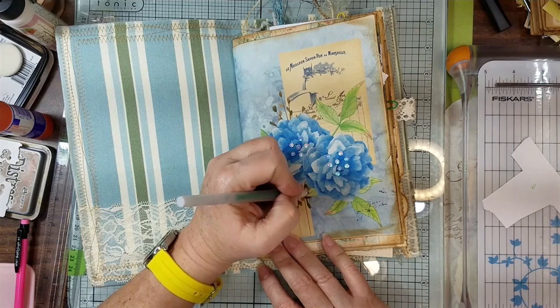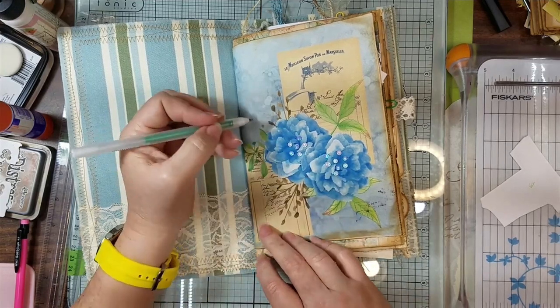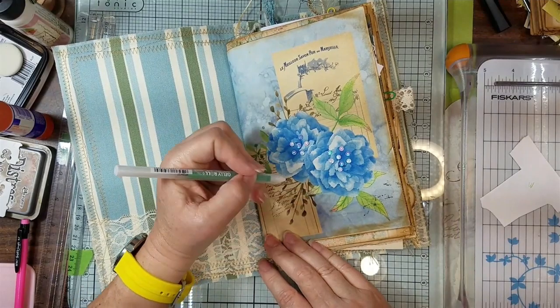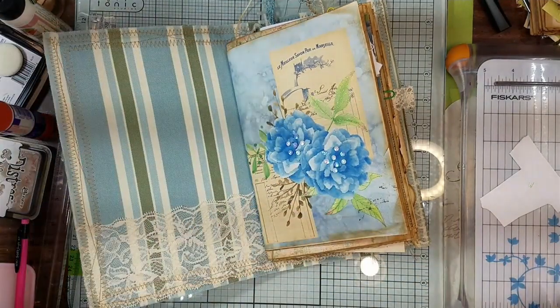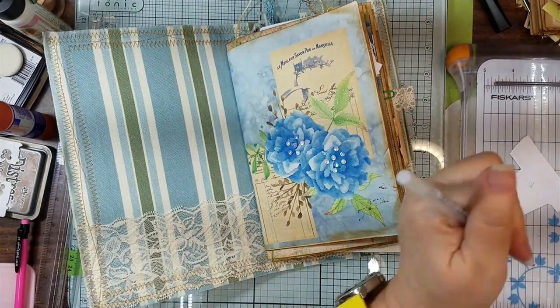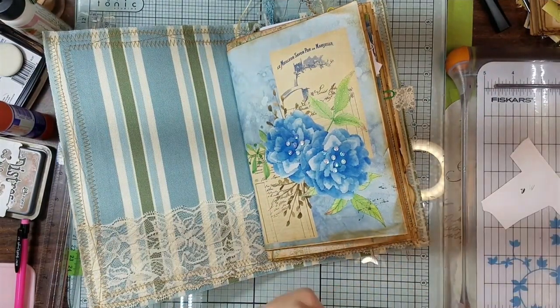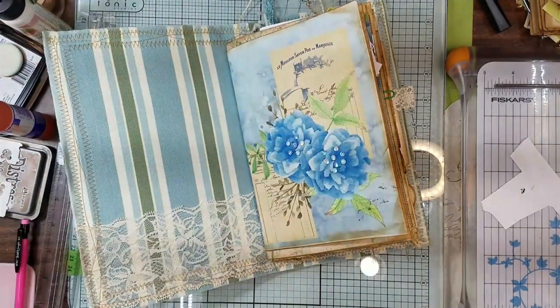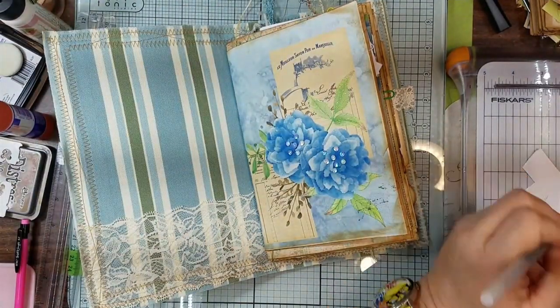You know, I think when I do this — wasn't supposed to be doing this, but don't let a glitter-holic loose in the glitter factory. Oh no, that is way too dark. I know I've got a darker green back here.